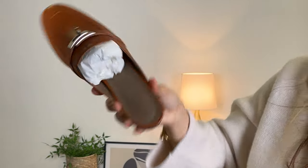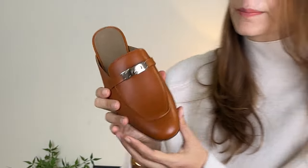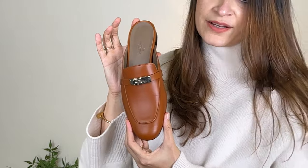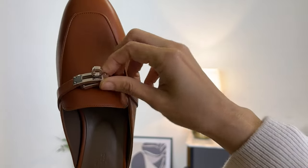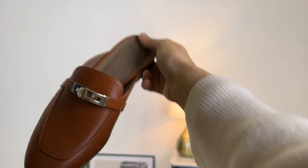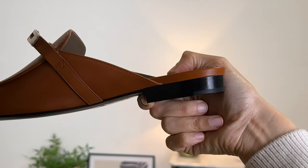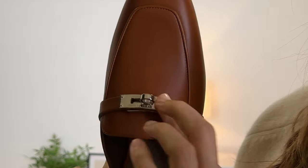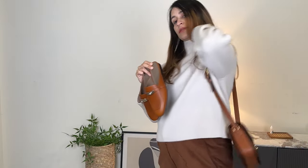These are the classic Kelly mules in natural color — or gold color, as Hermès fanatics would know it. This color itself comes in several other shades, but this one is natural. It comes with a Kelly lock which you can open, so you can wear it open or closed as you like. It is made of leather and has about an inch of heel. The hardware on it is palladium hardware.